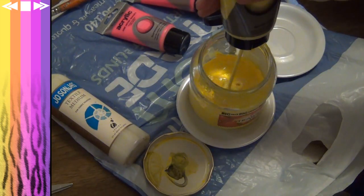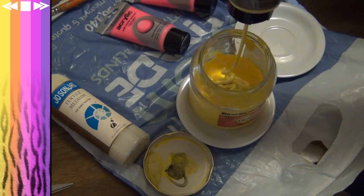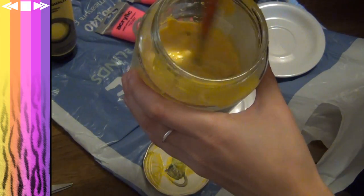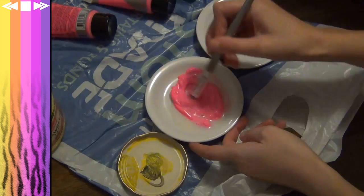I like to mix my fabric paint in a jar so I can put a lid on it and keep it for later. I'm putting two parts paint and one part textile medium — but check your bottle because yours could be different — and then mix it all the way through until that substance disappears. Do it to the rest of your colors as well.